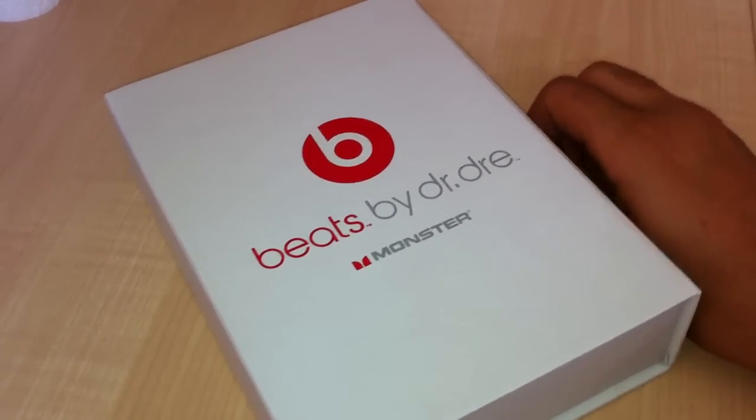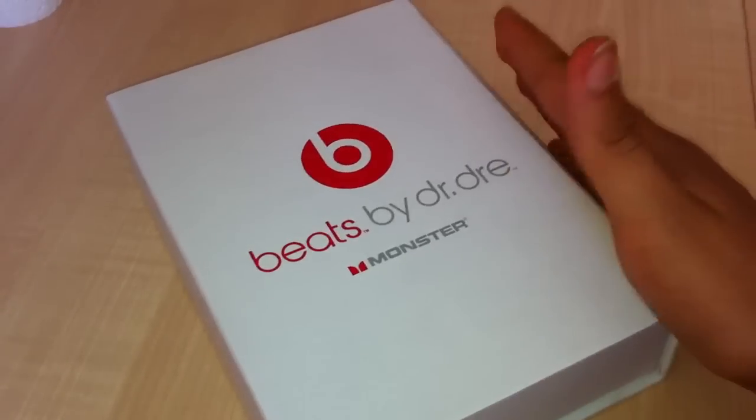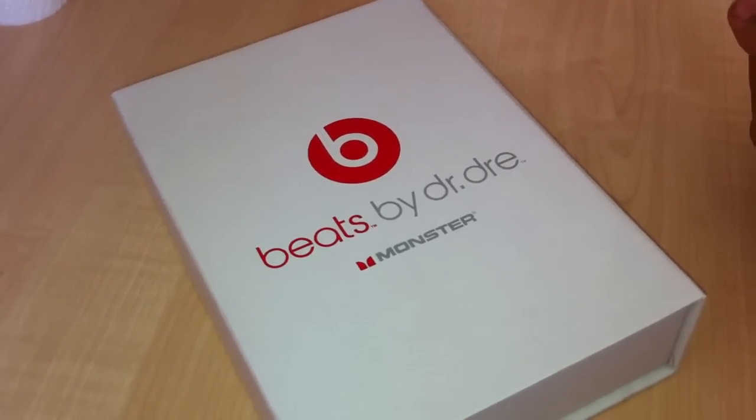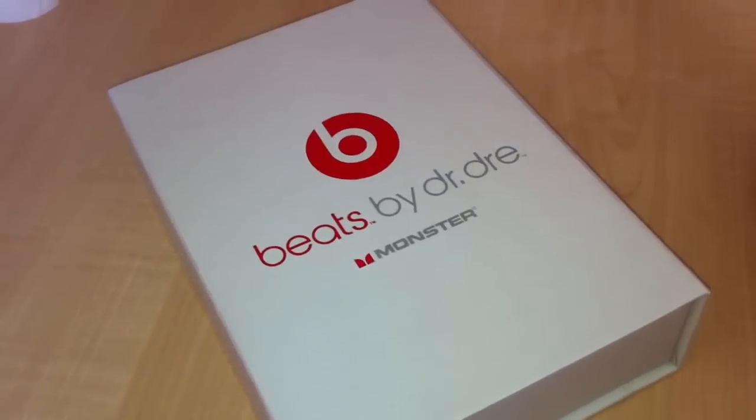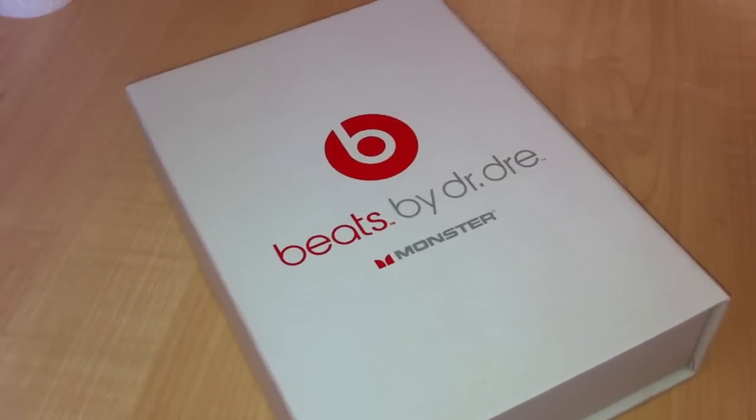I am actually saving up to get some studios. These are just temporary because I'm going on a pretty long flight, so I want something good instead of the cheap Apple headphones that I got for like £20.